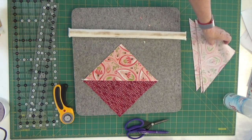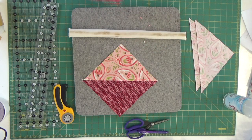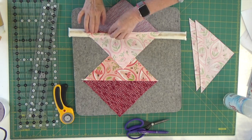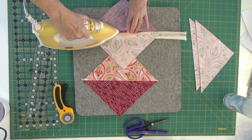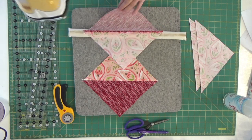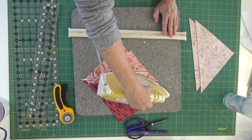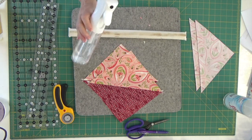I'm setting that aside and moving on to my second block. Here I am again just finger pressing open my seam and taking my iron, really letting it do the bulk of the work. I do have the iron on cotton and I do not have water in it — I'm not using steam. If I feel like I need some steam, I will either add a little spritz of water to my fabric with my fine mist sprayer.